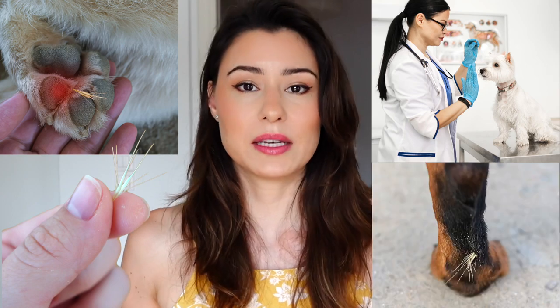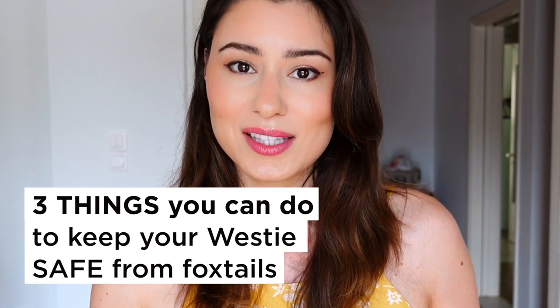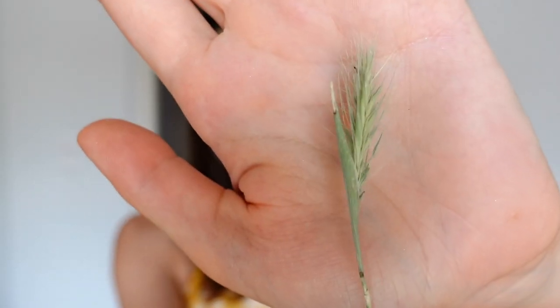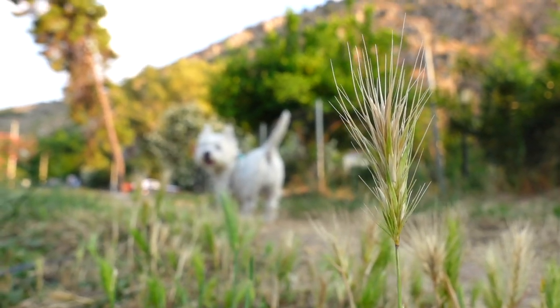Summer is the time of vacations and doing fun things outside, but it's also the time when dogs end up at the vet because of a foxtail injury. You may not know this, but this common weed that you see growing everywhere is actually a health hazard for your dog. Stick until the end of this video and I'm going to tell you three things you can do to keep your Westie safe from these nasty weeds. It's called a foxtail — a grass-like weed that appears during spring and develops in early summer.